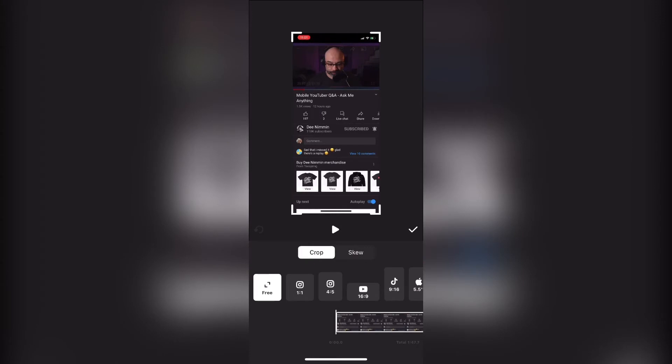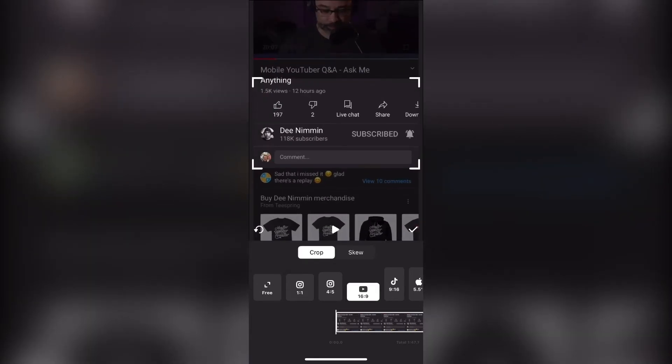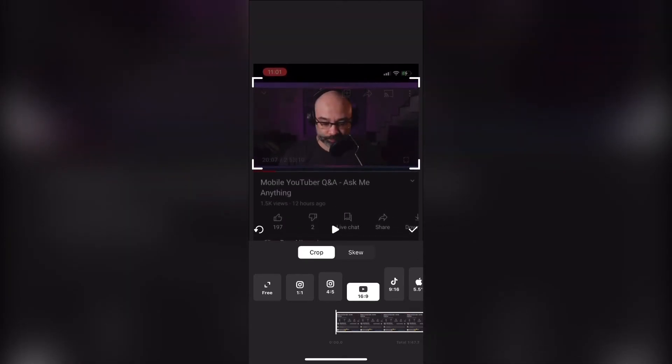You can select a frame. Because I'm going to be uploading this video clip to YouTube, I'll select 16 by 9. Then I'll just take my video and slide it down by long pressing and dragging it down, so that the part of the video I want to show on the screen appears between the four white corners. Then I'll tap on the check mark. The video is now cropped.